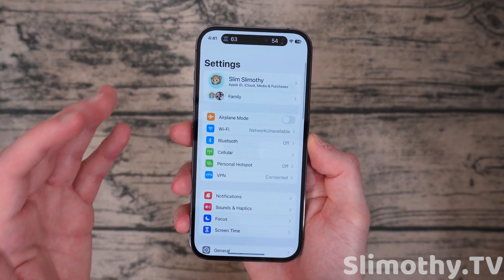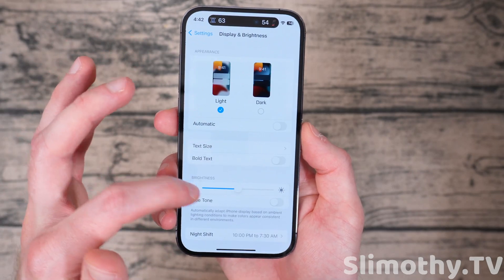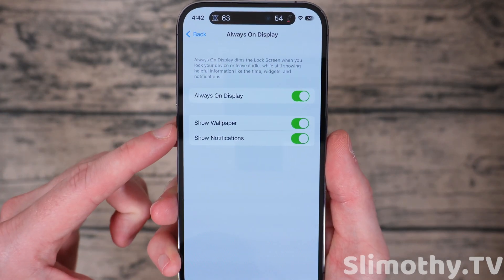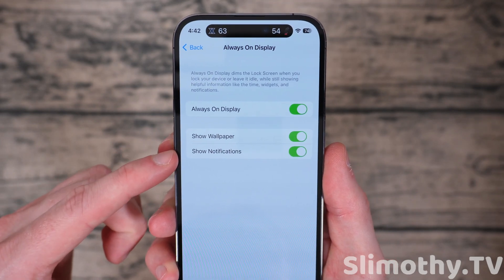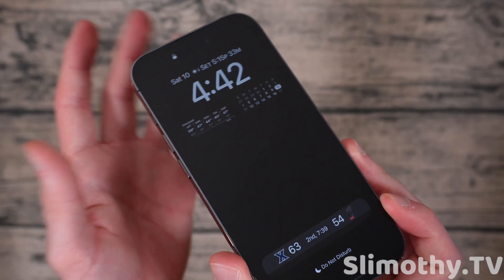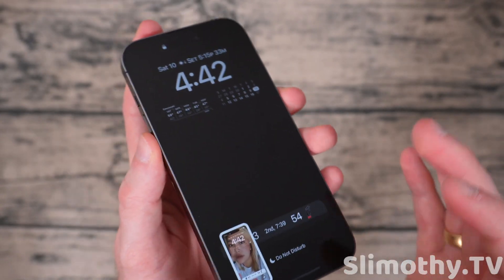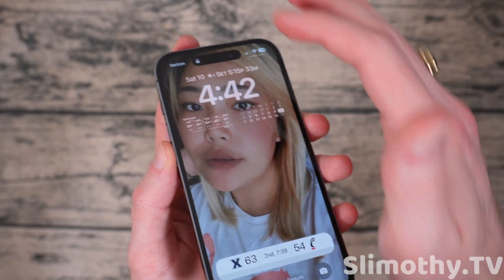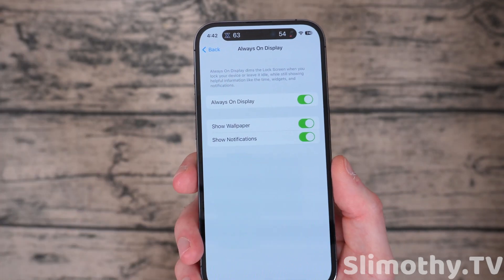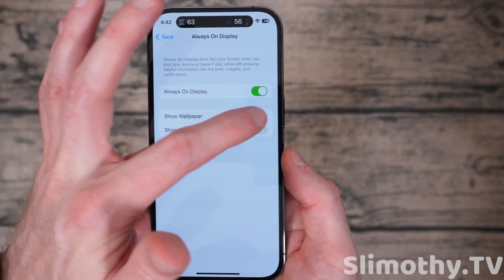Something that most of you are going to want to try is the new always-on display options within the Settings app. If you scroll down to Display & Brightness and scroll all the way down, you'll see always-on display. You can toggle it on or off, but there's a new section with 'Show Wallpaper' and 'Show Notifications.' If you turn off show wallpaper, when you lock your phone it will be a completely blacked-out display, just like how Android does it. If you want something more subdued — maybe you kept thinking your phone was on when it was just your dimmed wallpaper — you can change that. You can also hide notifications entirely. You can mix and match these options however you like.